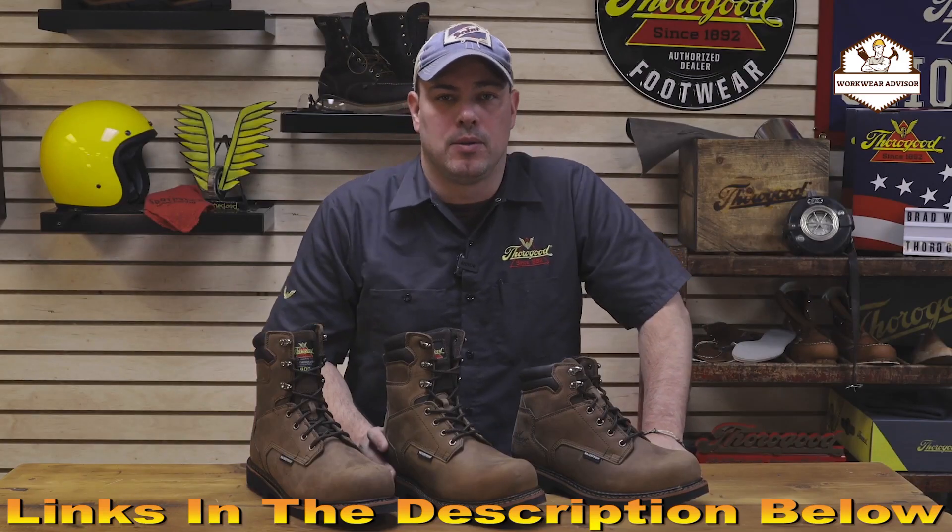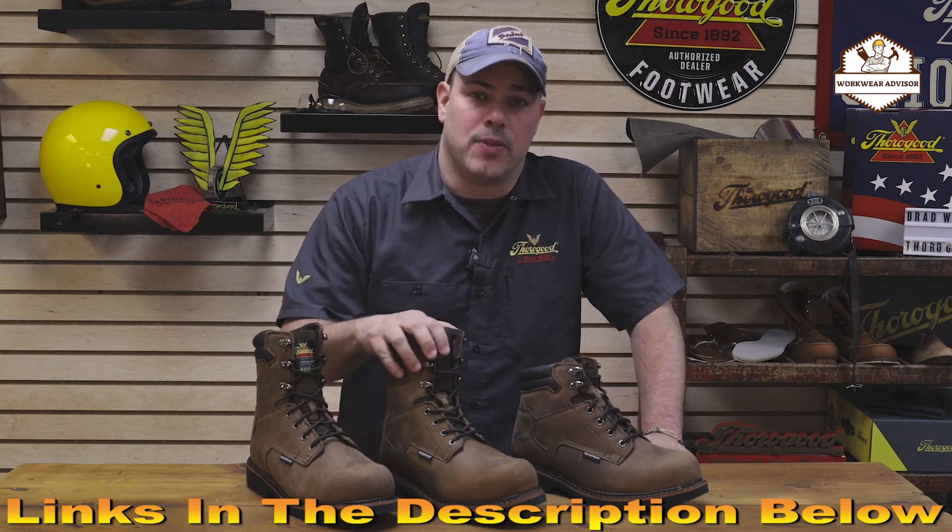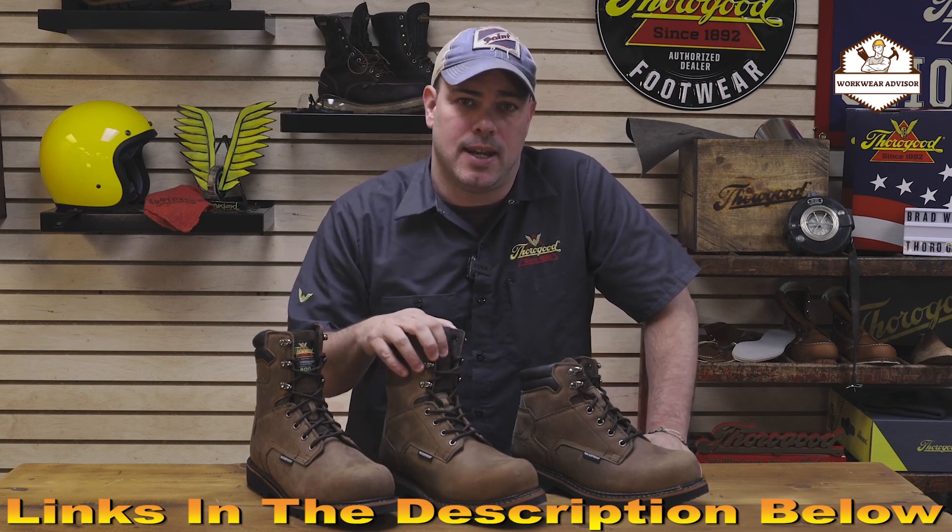If you're in the market for a great all-around job-fitted work boot, check out these or the expanded V-Series on ThoroughgoodUSA.com.